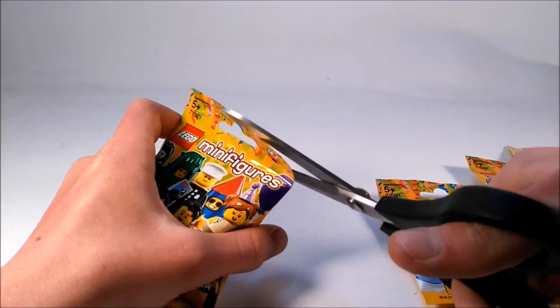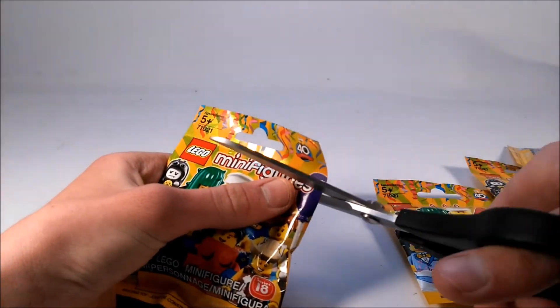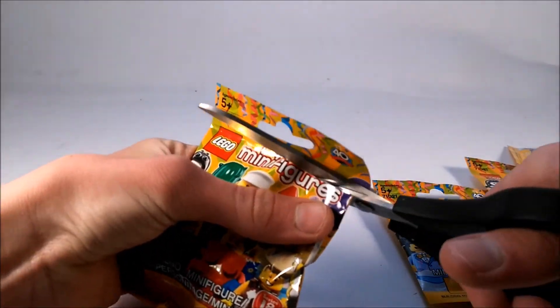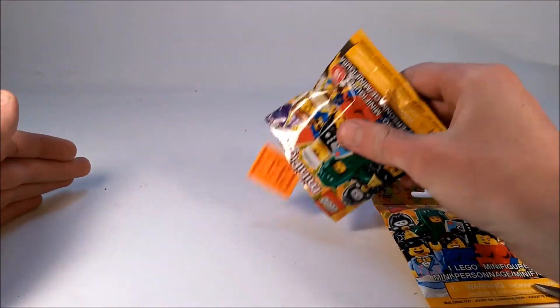Alrighty, so starting off here, I'm going to do something a little different because usually my pack-opening things are a little too long. So I'm just going to open them up, dump them out, and not take a closer look at them.